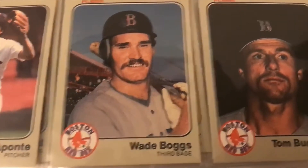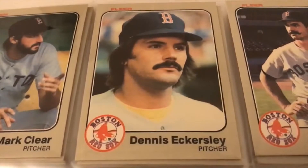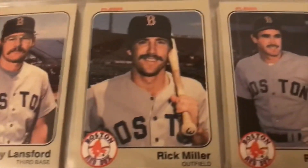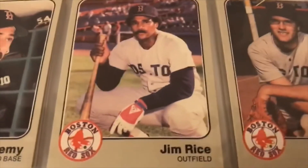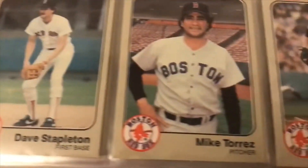Tom Burgmeier, Mark Clear, Dennis Eckersley — centering looks pretty good on that one. Dwight 'Dewey' Evans, Bruce Hurst, Glenn Hoffman, Carney Lansford, Babo Hita, Tony Perez — Hall of Famer there. Jim Rice — he's Hall of Fame too, I think he is, should be. Torres, John Tudor, Scotty Stramsky — beautiful card there.